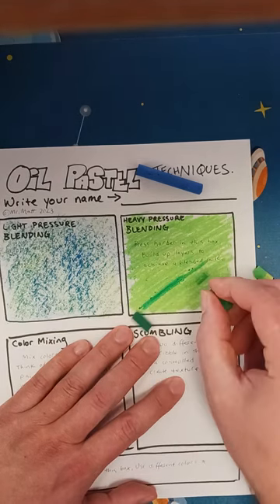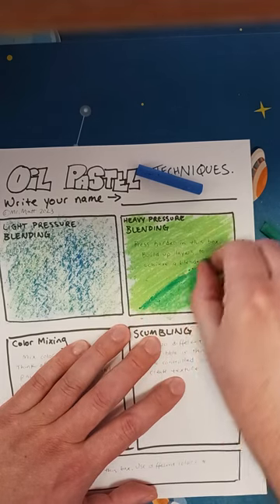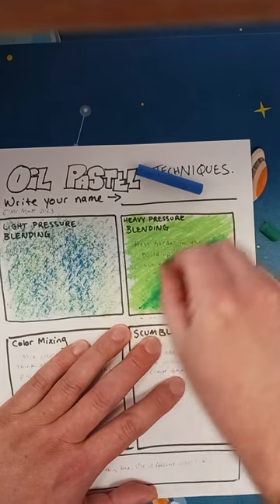Grab a darker green and just kind of — don't push that hard — kind of blend that in.